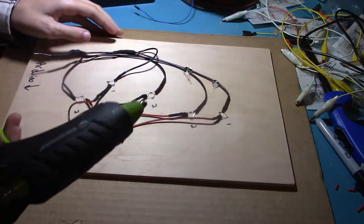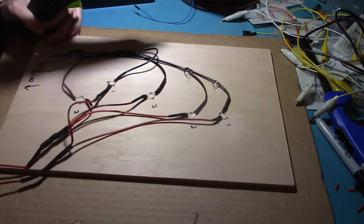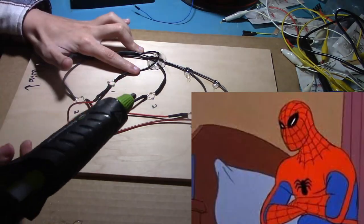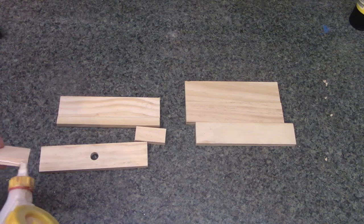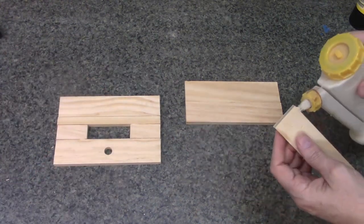After all the soldering is done, I use hot glue to secure all the wires and make sure they're not going to go anywhere. And I can assure you, they did not go anywhere — something broke later and I had to break the glue. It was not fun. Out in the wood shop, strips of wood are glued together to form a control panel for the picture frame as well as a hiding place for the Arduino.